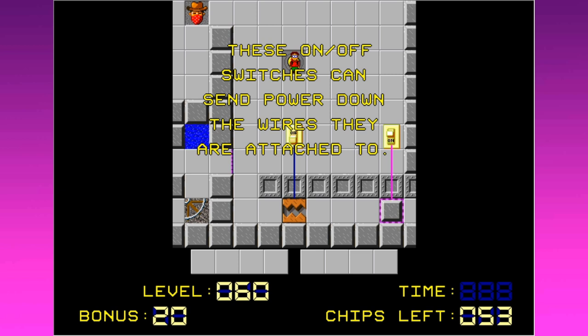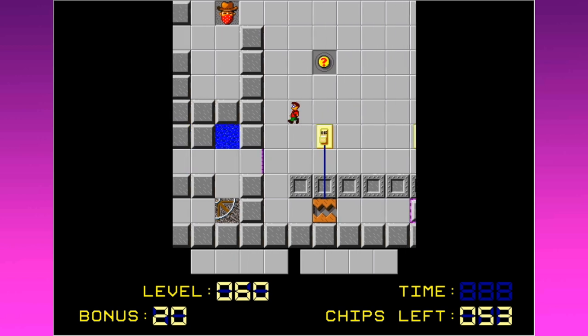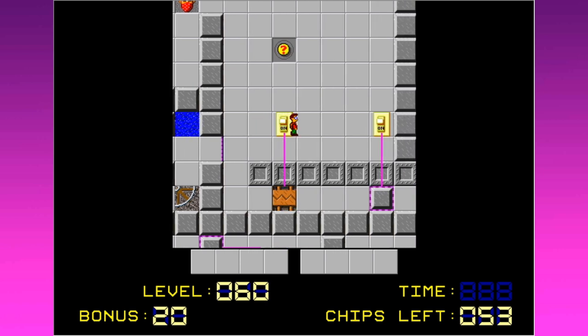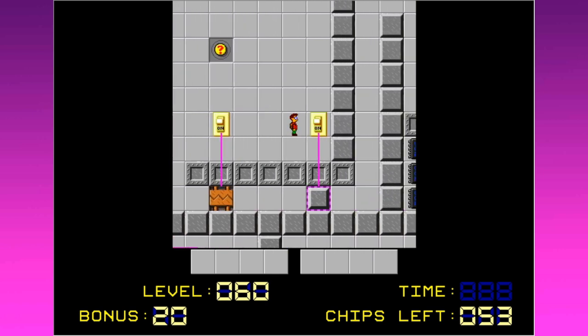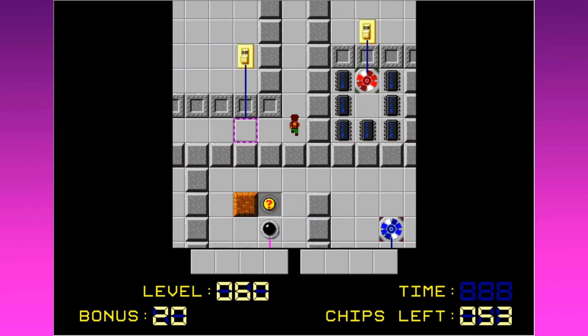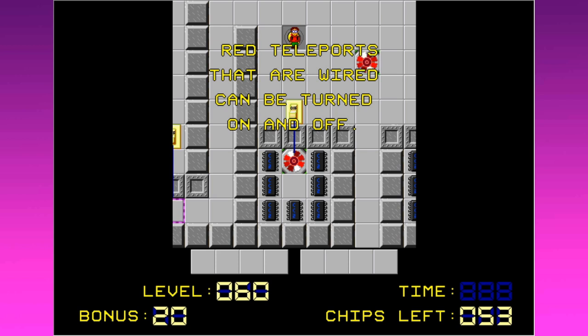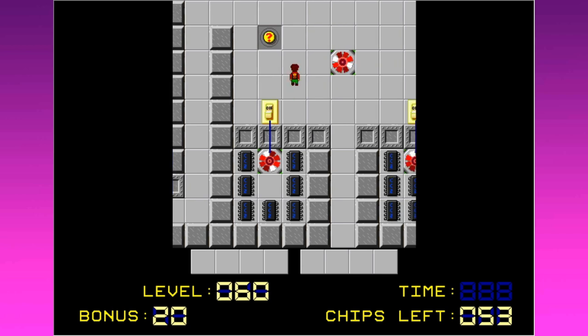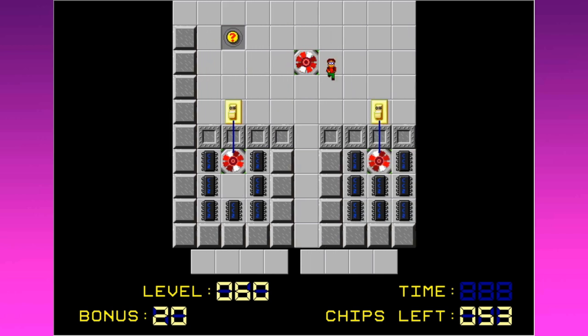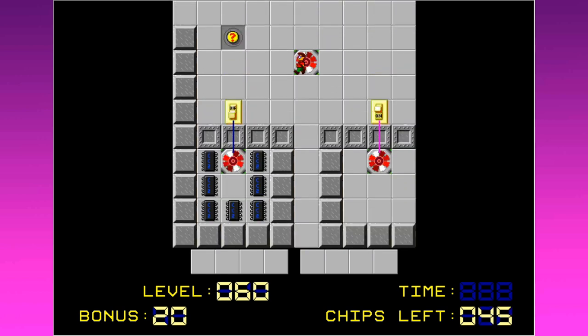These on-off switches can send power down to the wires they are attached to. Here's your problem — the bear trap, actually, if it can trap you, wouldn't the bear trap be on? Well, I guess that's a matter of semantics. So let's turn this door off. The doll is switched to evil, so let's just hit that evil switch. Red teleports that are wired can be turned on and off. It won't work if they're not on and off. So now I go in here — that's pretty cool, I kind of dig that.